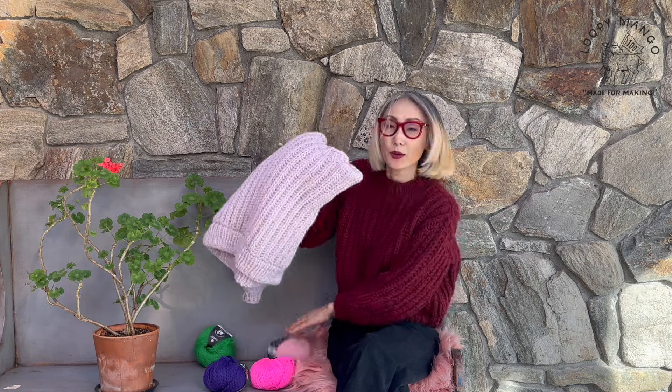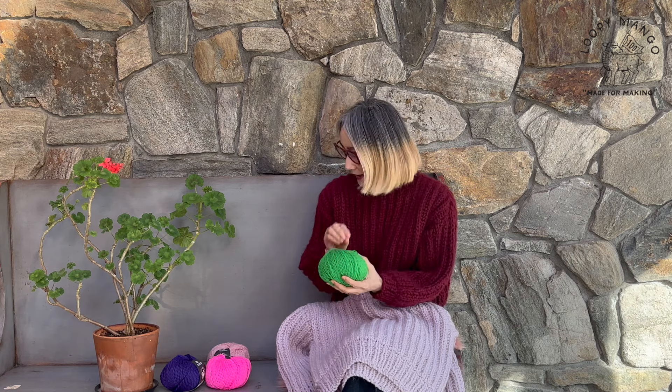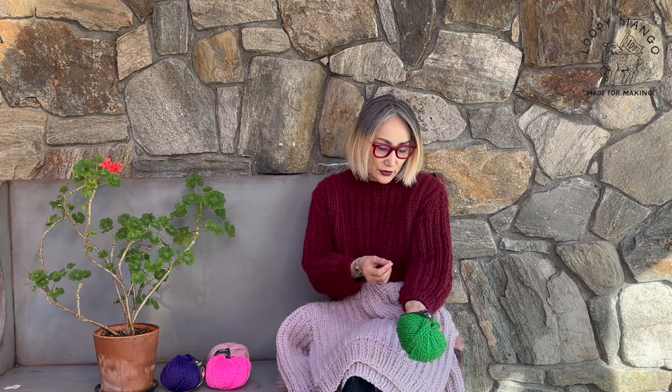Hi everyone, today I'm going to show you this brioche sweater. Brioche sweater is a very classic item — there are a lot of brioche sweaters, but this is made with our Dream yarn. Dream is a worsted weight, 100% merino wool. It's very, very soft, and we double the yarn, so you're going to use two strings of yarn. It adds more thickness, but it's not as thick as merino number 5 — it's still very light and cozy.